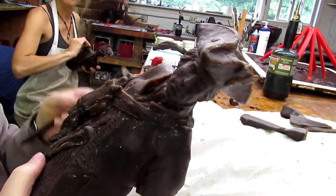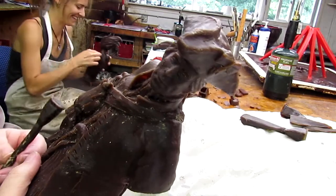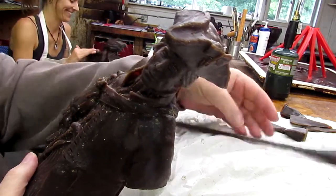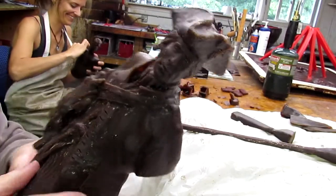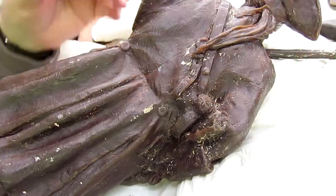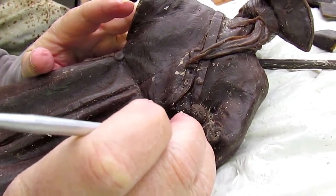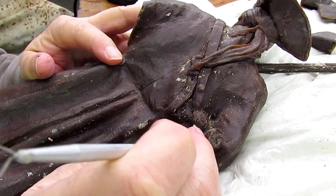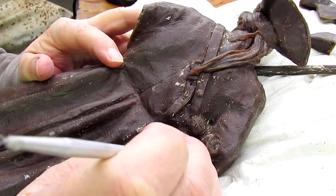Elaine over here had to do a lot of filling in for me because I screwed up. Thank you, Elaine. Just got one little problem here with the trigger guard, and I'm going to redo that because it looks a little like a snake eye instead of a trigger guard.